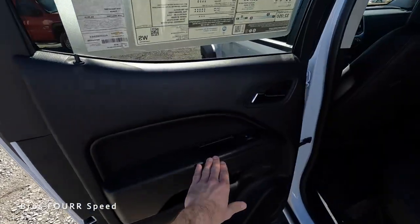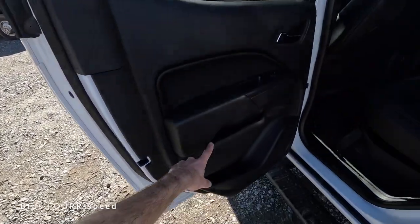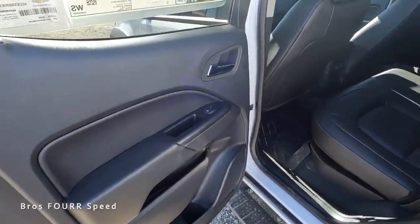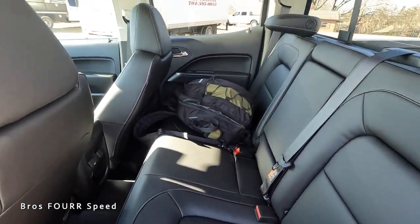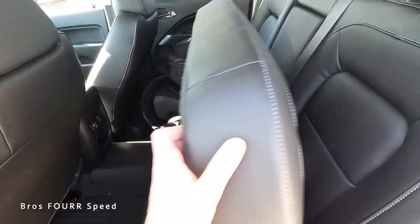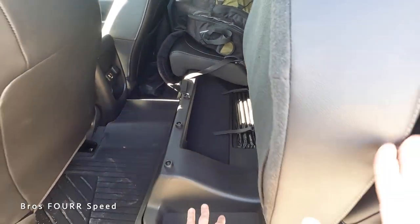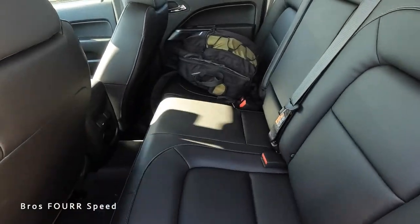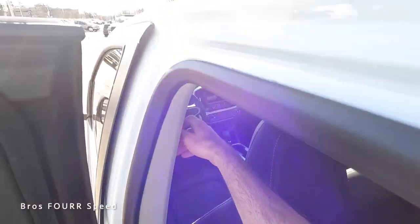Working our way to the back seats: the door panel is all black with a different trim piece around the window control and release handle, with a nice split-level design. Inside, you get full leather seats and hidden storage underneath the seat — release the lever, fold the seat bottom up, and you have plenty of storage space underneath.